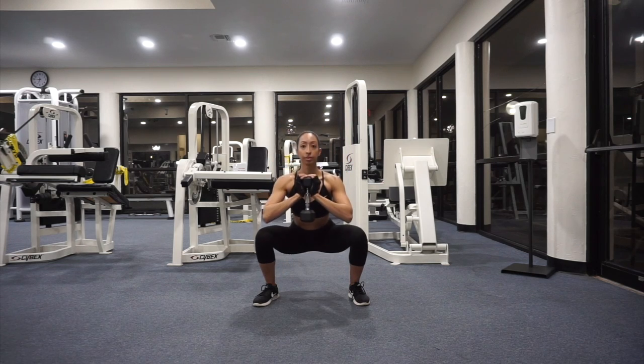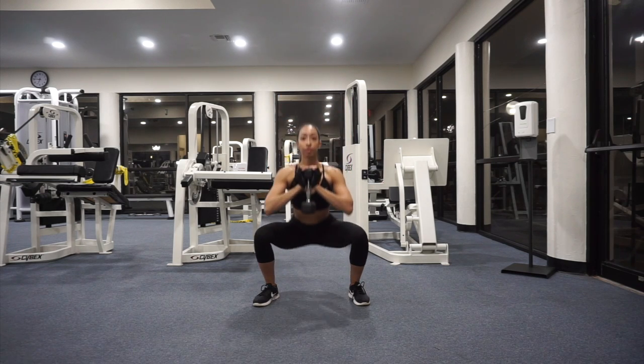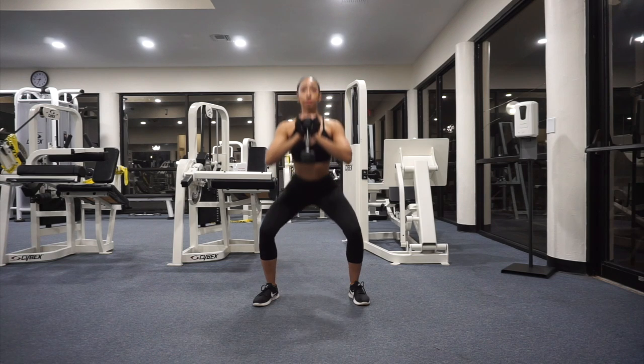Start by standing with your feet a little wider than hip-width apart. Hold a dumbbell vertically underneath your chin with both hands against your chest.